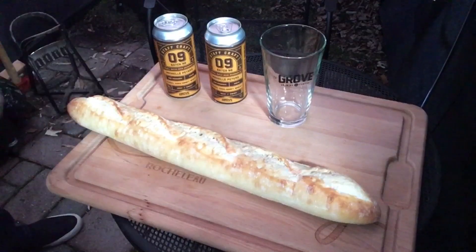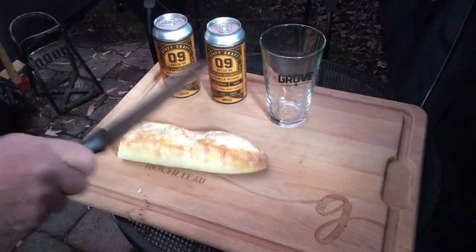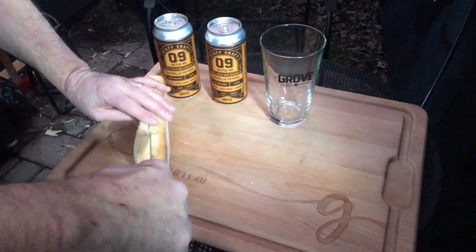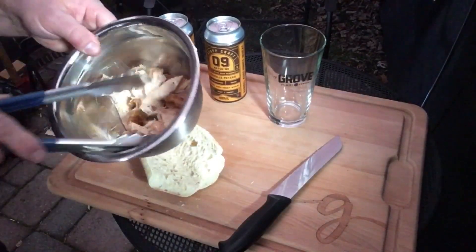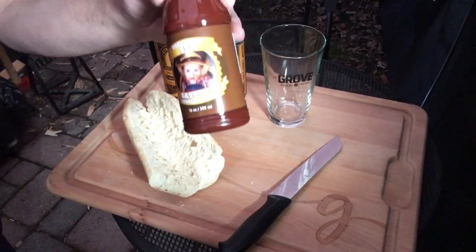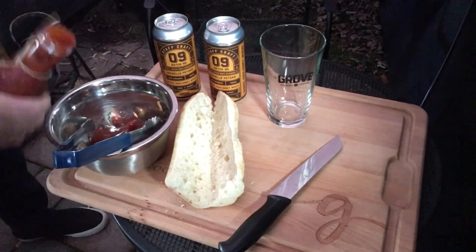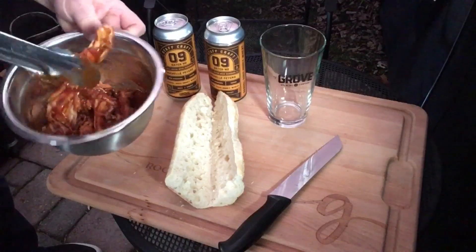We're gonna start off with this baguette here, give ourselves a nice big sandwich. Got some of this chicken from our barbecue cook and we're gonna add some of this Buckaroo Barbecue smoked hickory sauce. This is made locally. Add a generous amount, mix it together, and we'll layer it on a bun.